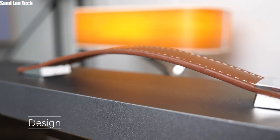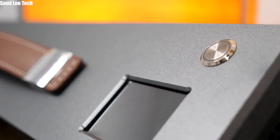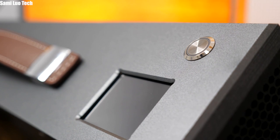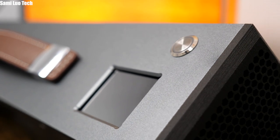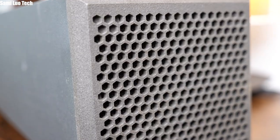Starting with the design, we have a leather handle on the top that reminds me of my dad's old suitcase. There is also a power key and a 2.4-inch color screen beside it. On the two sides are the fan and foam for dealing with smoke while it's operating.